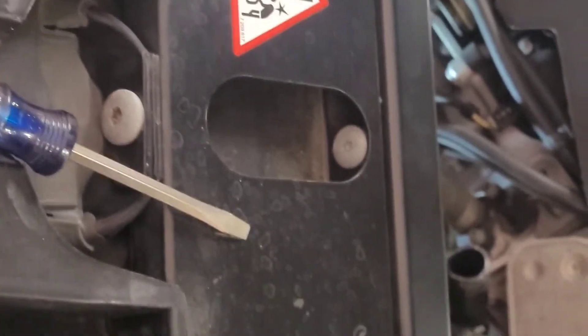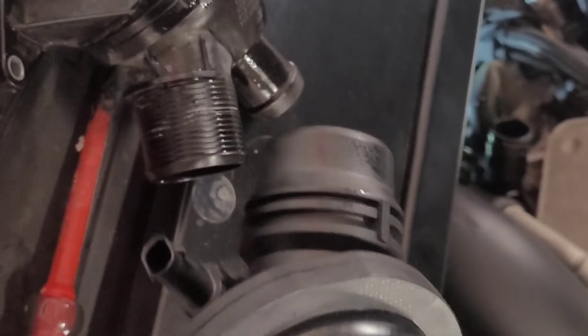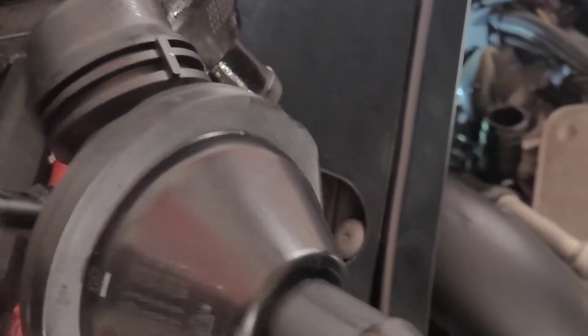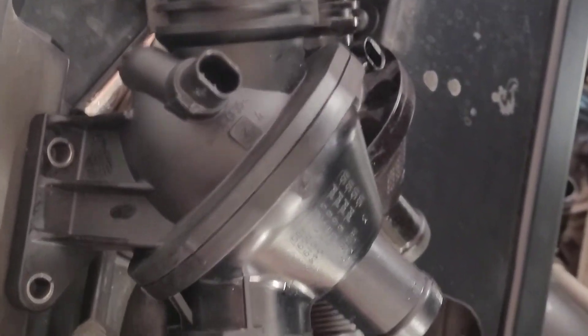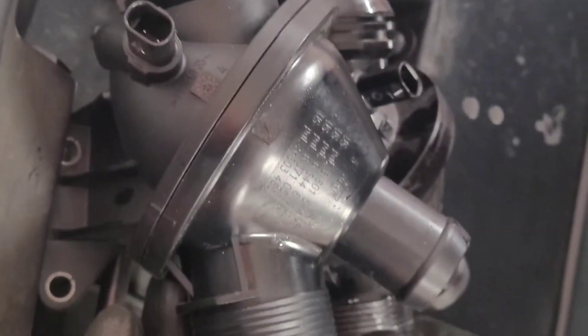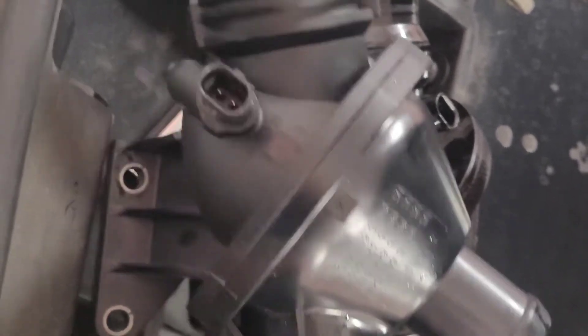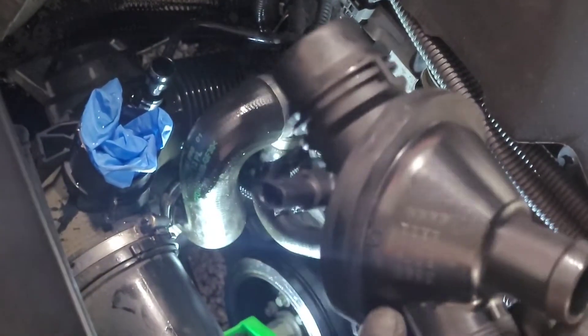All right, this is the old one and this is the new one. If you compare these two they are identical. This part is about $70 to $80 at an online store for BMWs. If you're going through an authorized dealer or mechanic you can get it for that price range, but otherwise it's about $130 to $140. The dealer was asking $2,700 for the whole job, and as you can see it's just these two bolts holding it in.